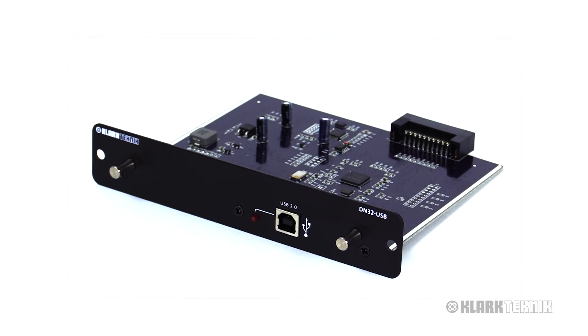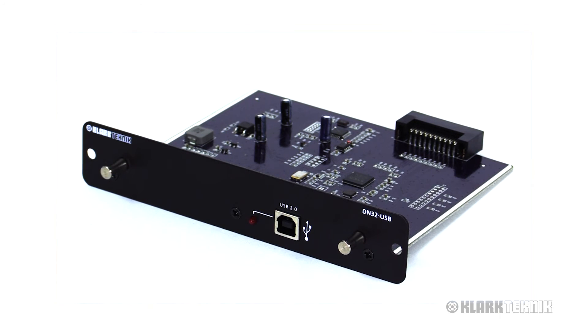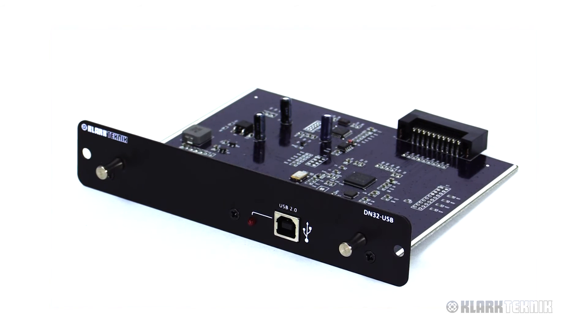There are other expansion modules available for the M32 and X32 family of digital consoles, including Dante, MADI, and ADAT.